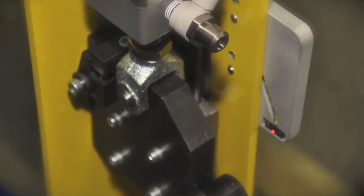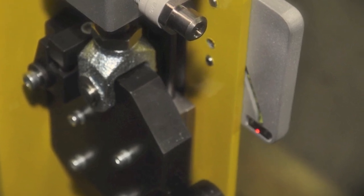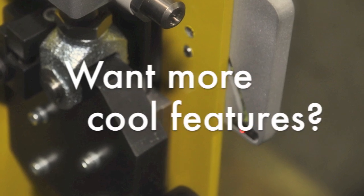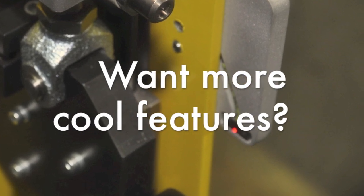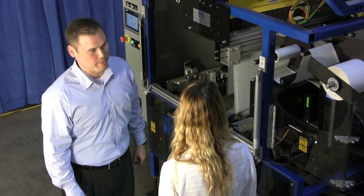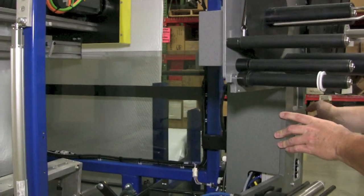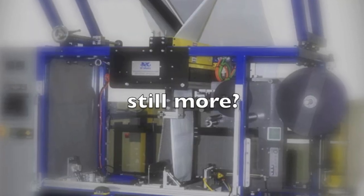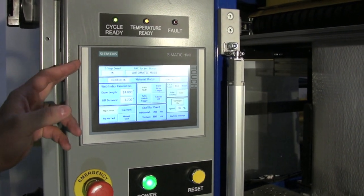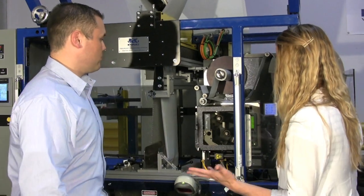Some added Pack Jacket 3 features include an End of Roll Sensor that will stop the system to prevent running the material out completely. We've also added a built-in swing arm for easy access to the label applicator. We've also added a 7-inch Siemens high-resolution touchscreen for better graphics. Well, this all sounds really cool.